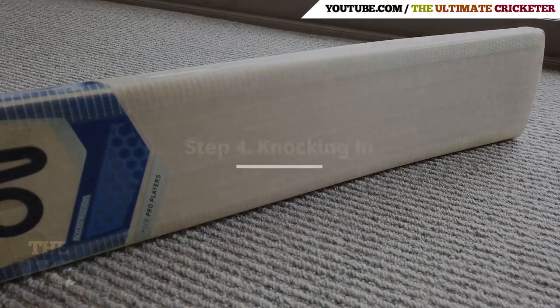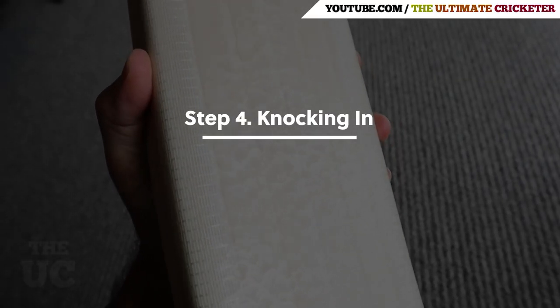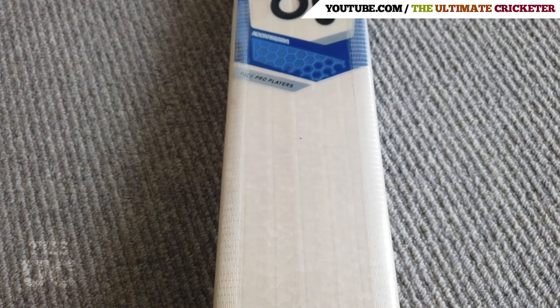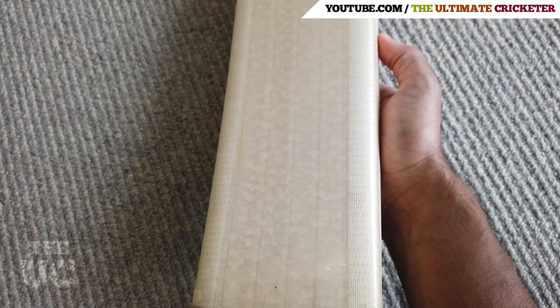The next step is knocking in the bat. As you can see here, this bat has been knocked in using a machine and also a hand knocking process. You can note the number of marks on the extra tech sleeve on the face of the bat.